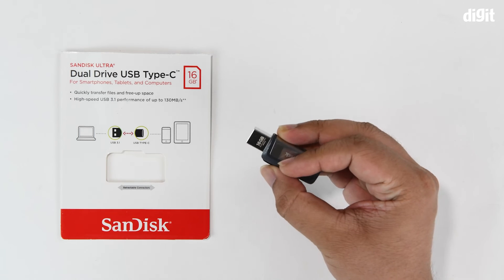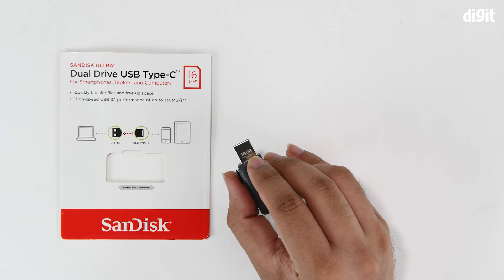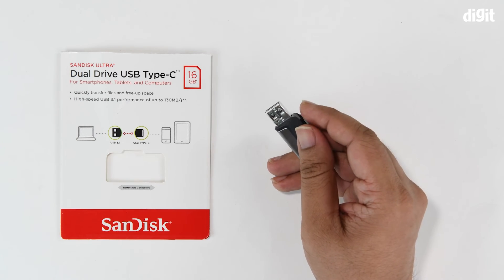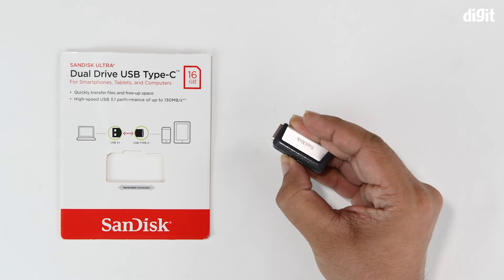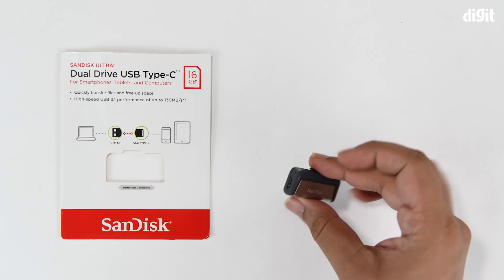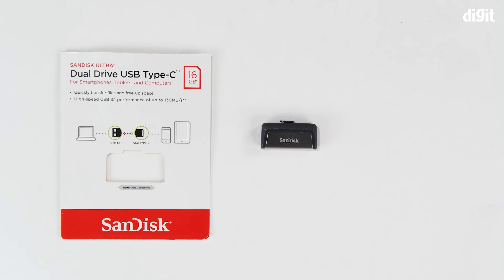You should be careful handling these because the serial number is often laser-etched onto the interface, so if you're claiming a warranty that is what they tend to check. Also, the slider mechanism prevents you from using both interfaces at the same time. That was the unboxing of the SanDisk Ultra Dual Drive USB Type-C flash drive or thumb drive for smartphones, tablets, and computers. Thank you for watching.